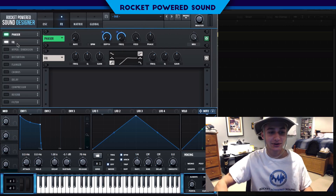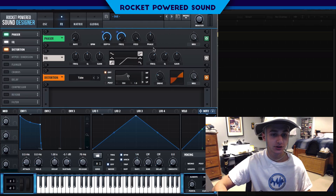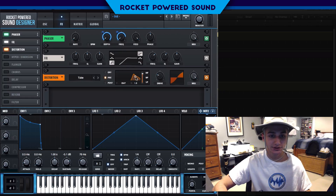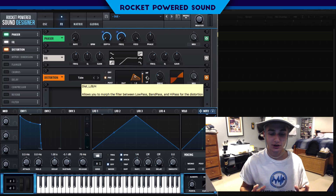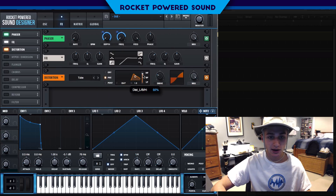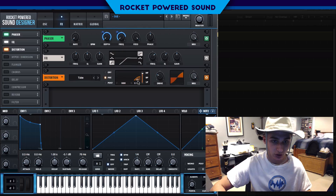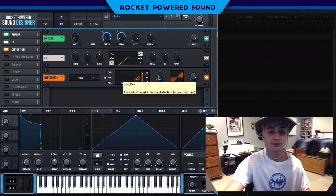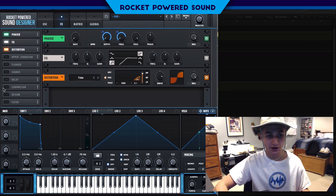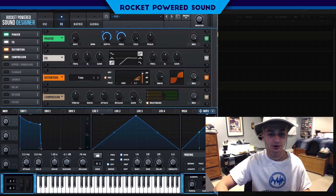Another thing I did was turn on distortion — this is going to really focus the sound on our phaser effect. I put the distortion on pre so that we can equalize the distortion and manually choose the frequencies we want it to distort. I set it to just about high pass at around 95%, dropping the cutoff to about 6,000 Hertz, then turn up the drive. Turn on the compressor — multiband — and turn up the gain.